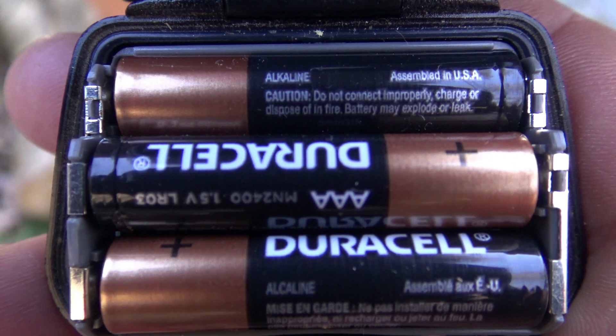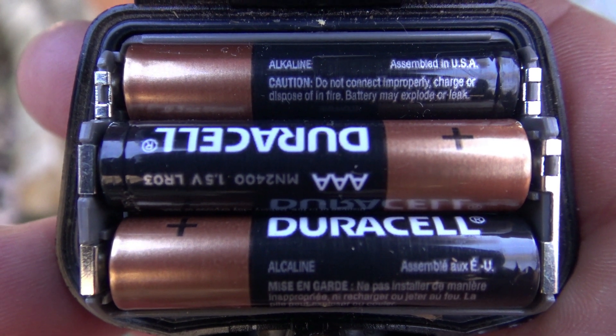I've owned this Princeton Tec for about three years, and what sold me on it was that it really was waterproof. When you open it up, there's a rubber seal that goes around the battery case — it actually seals that case shut. I was up in Vancouver, Washington about three years ago and did an experiment: I put it on low setting and tossed it out in the rain. The next morning I woke up, not only was the light still on, but the battery case was 100% dry.